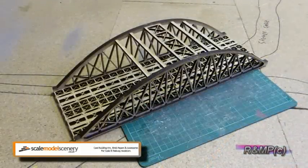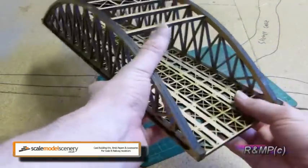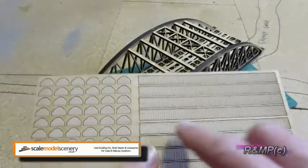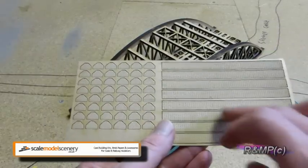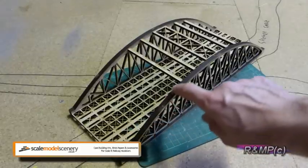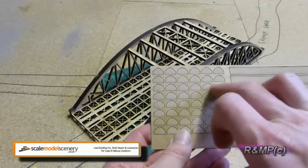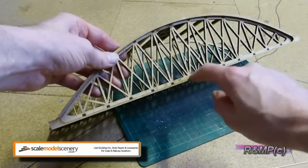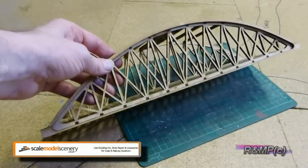As you can see, we've now got the four side pieces on. The next job is on the fine etched parts — we cut out these long pieces, which are the rivet detail that sits on top of the arch of the bowstring. And these rivet plates will sit on each one of the girder joints at the bottom. I'll now get these cut out and stuck on, and you can see what the kit looks like when it's finished.